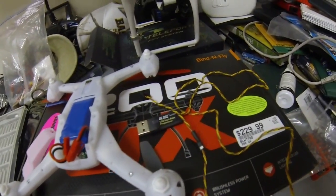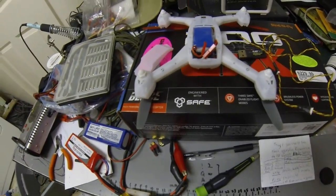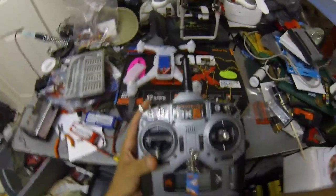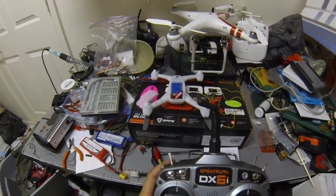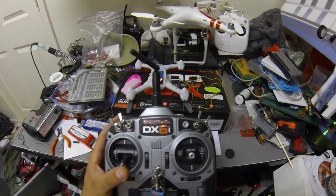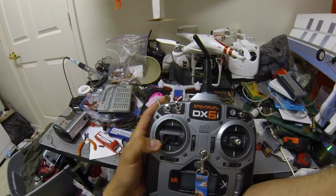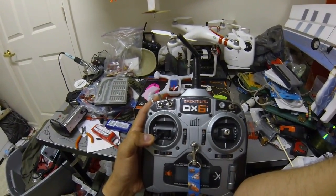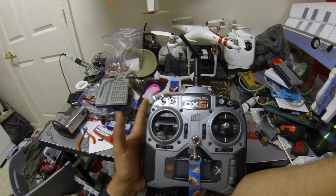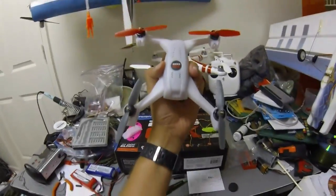Let me get my transmitter out and show you what the 3D bind requires. When you bind normally, you turn off your radio, hold the switch, turn it back on and let go, and it says bind. But in order to unlock the 3D capability modes — white, purple, and yellow — the ones that let you fly your helicopter upside down, you need to hold the throttle stick down and to the left, hold the bind trigger up, then turn on your radio and wait about 10 to 15 seconds until you hear some tones, then release. It should bind.